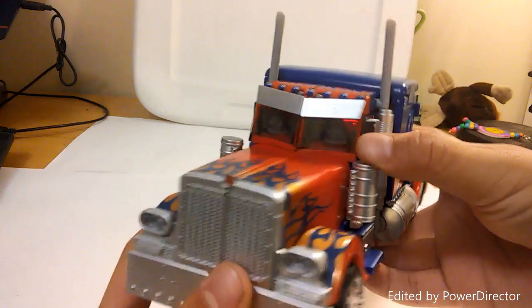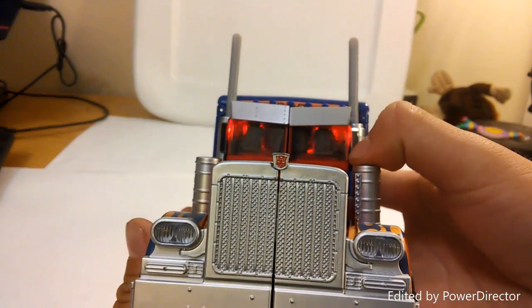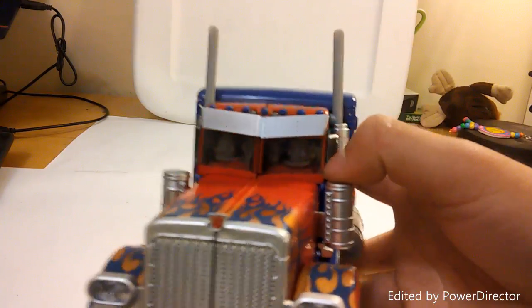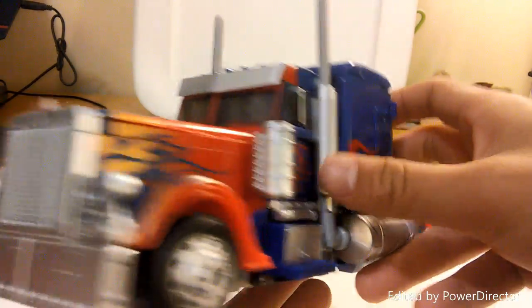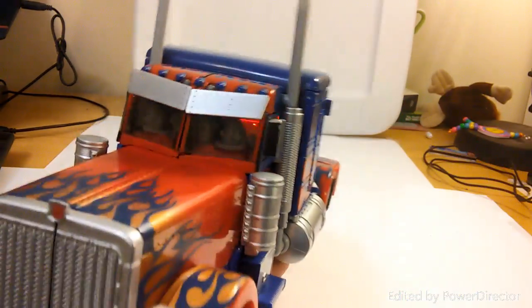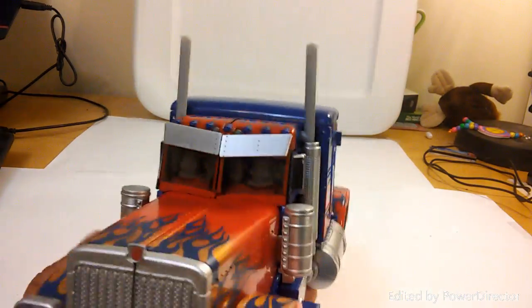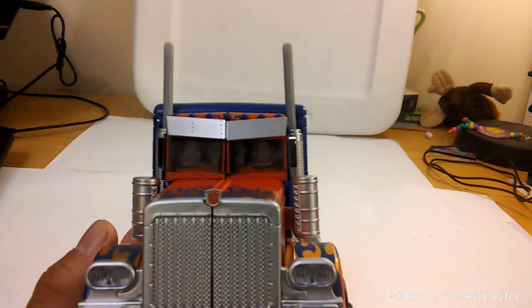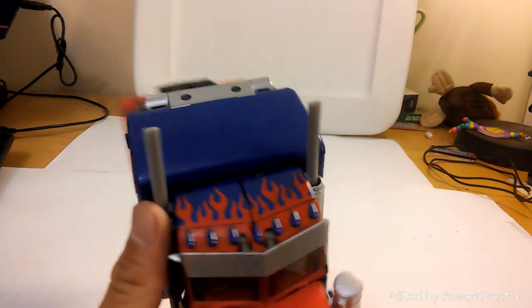He comes with a voice feature. The voice activates a lot more in robot mode, but in vehicle mode you get a truck sound along with lights that turn on inside. It's pretty nice — I'm not sure which part of the movies that sound is from, but it works well.